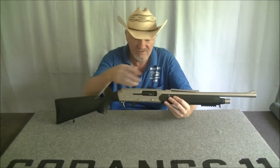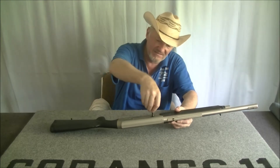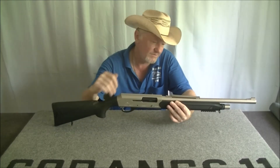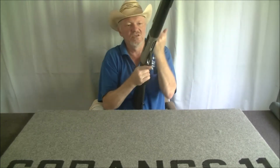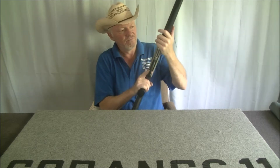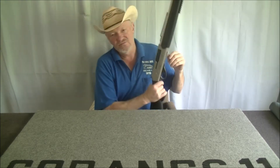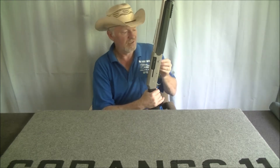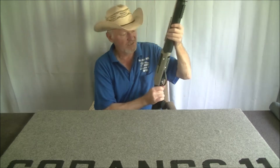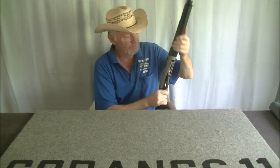I like that it's ambidextrous — you can have the cocking handle on either side, though it is a bit sloppy. The magazine holds five. If the handle is forward and it's decocked, you can't load anything — the loading gate isn't going to move. So you've got to cock it first.